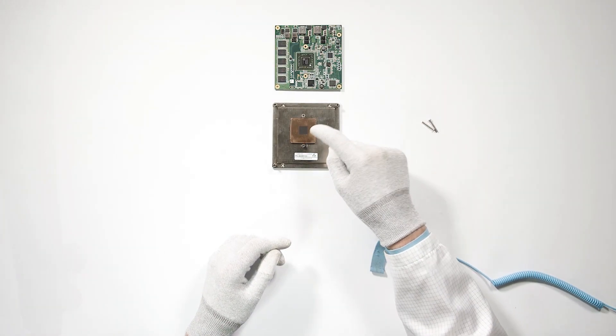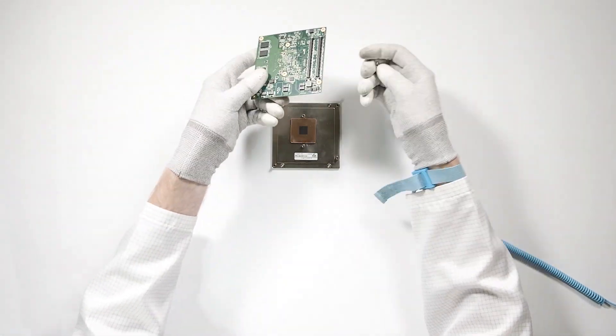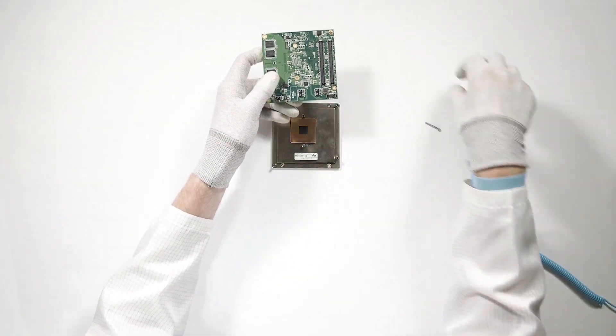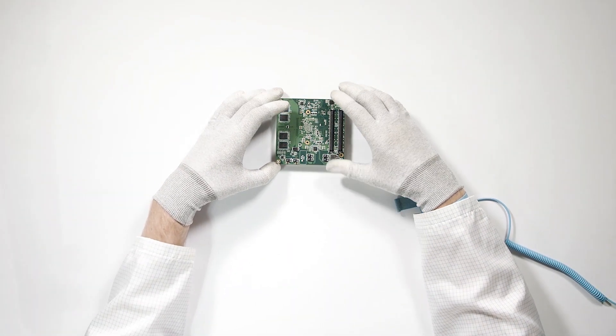Place the module and cooling solution next to each other to check the correct orientation. For easier alignment, put a long screw in two opposing corners of the module and use them as a guide.